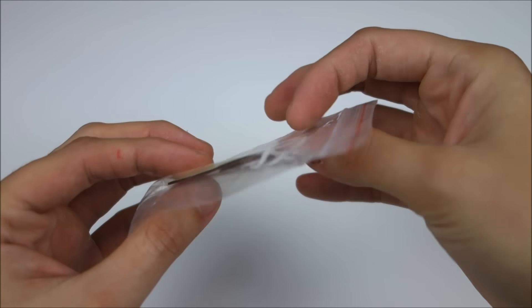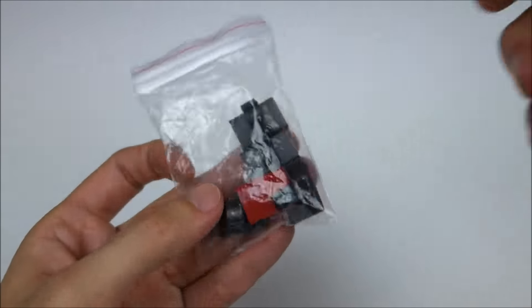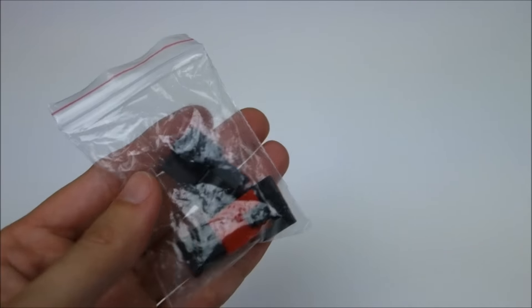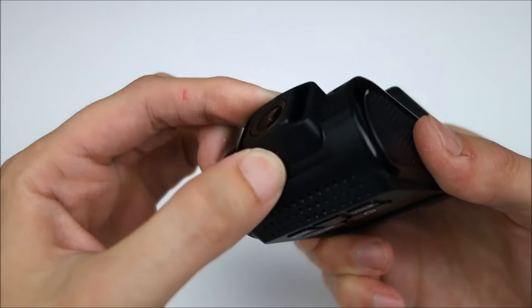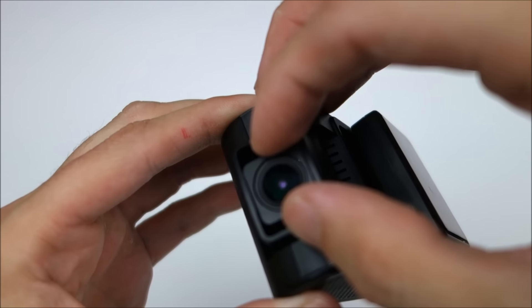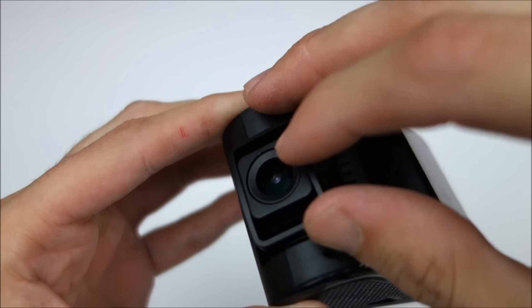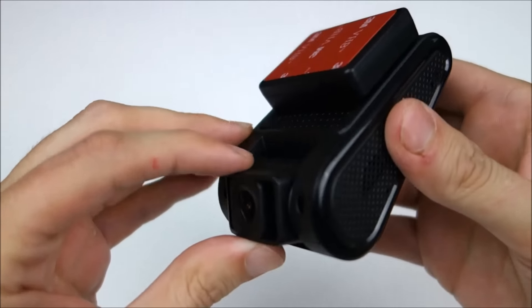You got some string and extra adhesive, and some cable clips. Overall, I think the design looks like a natural improvement. One really cool feature that some people might find useful is the lens actually rotates left or right. It doesn't have much varying degrees, but the option's there, so it's pretty cool.